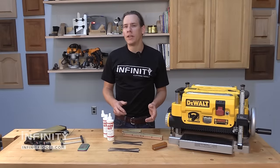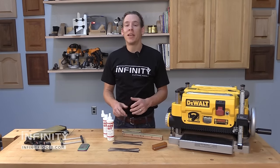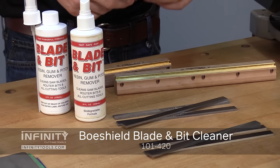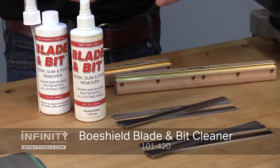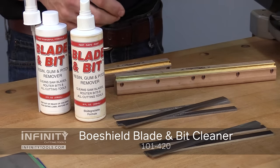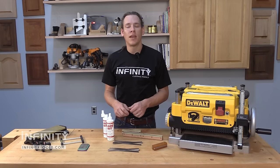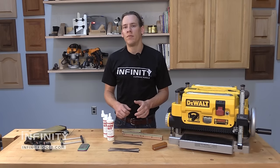Often times a dirty knife will act as a dull knife. So if you keep the knives in your machines clean, you can get a lot more use out of them and they'll perform better. I like to use Bowshield's Bit and Blade Cleaner to keep my knives clean — it works great on joiner and planer knives as well as saw blades and router bits. If you've got stubborn buildup that won't simply wipe away, I like to use either a brass bristle brush or a toothbrush to clean those knives after I've sprayed them with the Bit and Blade Cleaner. This makes cleaning the knives very easy.